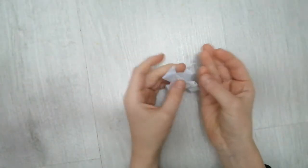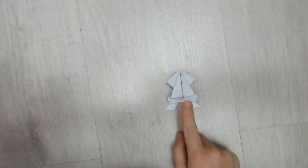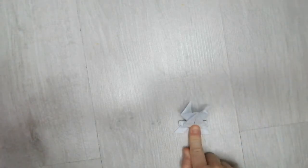Hi guys, what's up! Welcome back to my channel. Today I'll be showing you how to make this awesome cool funky frog. What you do is you put your finger on here — pull it on there and then boing! Yes, it works. It always lands like this. Anyway, let's go and start with this video — it works, boing!